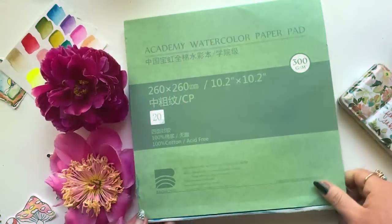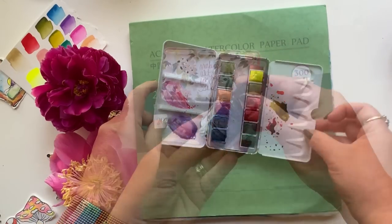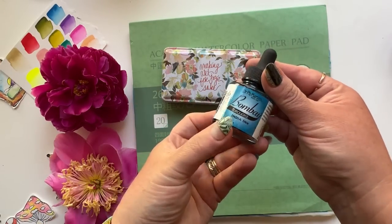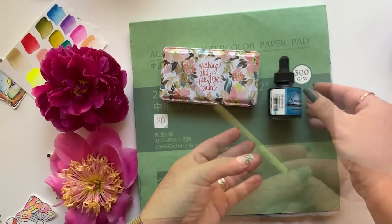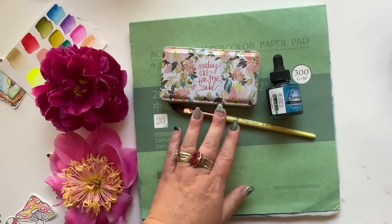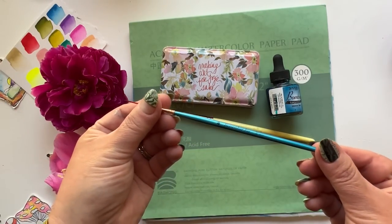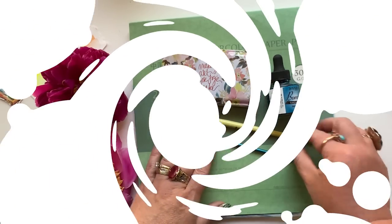Today I am using Academy 100% cotton watercolor paper, the Art for Joy's Sake palette, a little bit of Dr. P.H. Martin's ink, and mostly the half-inch dagger brush from my Art for Joy's Sake brush collection — a little liner brush action too, because what's a painting for me without liner brushes? And here we go.